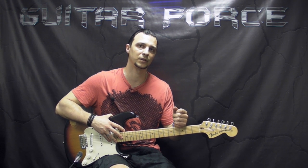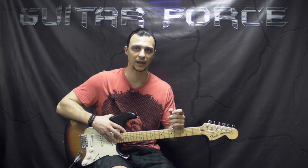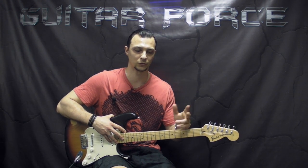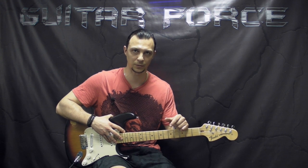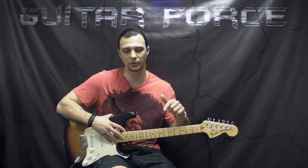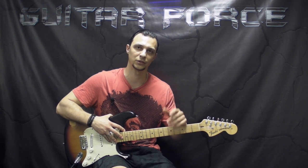Also, if you're interested in Jimi Hendrix's style of playing, I have this huge lesson which is in two parts. It's called Get Experienced, and there is a ton of information on Jimi Hendrix's style of playing. The link is going to be in the description box down below, so please check it out.